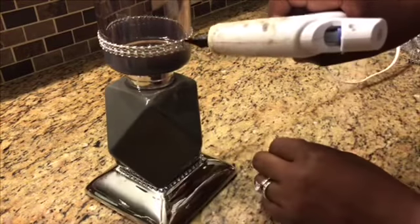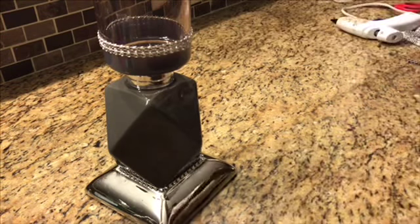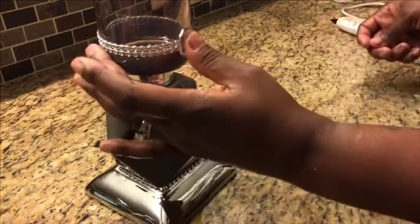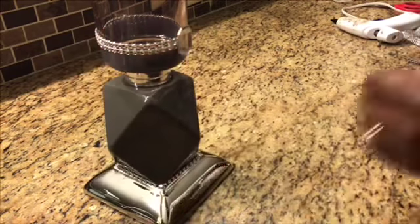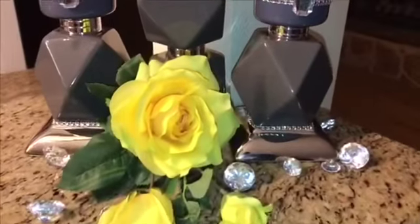Here I have a little jewel, and I decided to place a jewel there because it did look a little plain. I wanted to bring a little more glam to my elegant candle holder, so all I did was put some glue down and place the jewel directly on top.